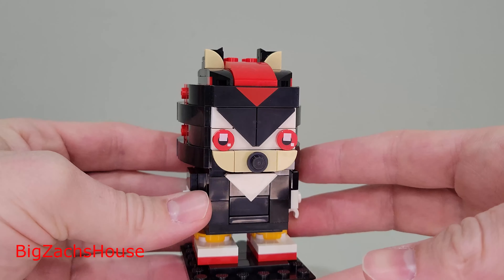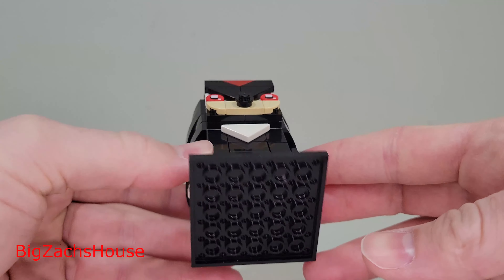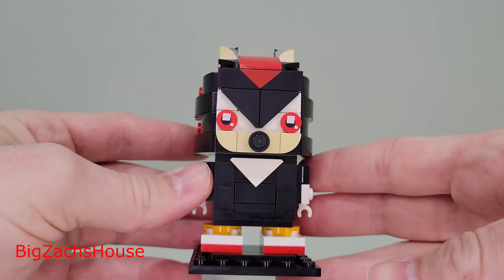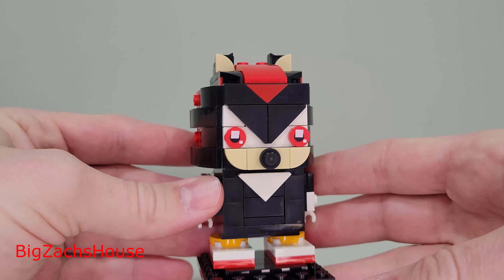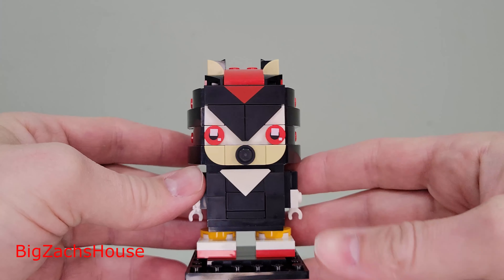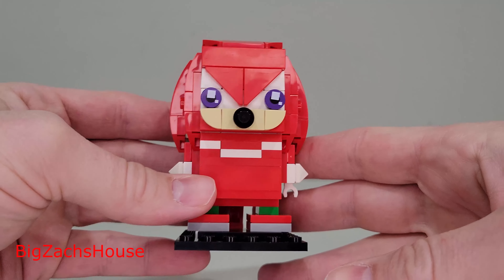You'll know if you watch all my videos — I love the Brickheads theme, and this set is really good. Basically, each one of these is going to run you $10 each for a total of $20 for the set, but I'm breaking it up into two, even though you cannot buy them separately.